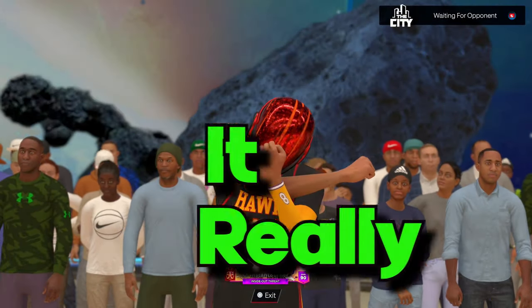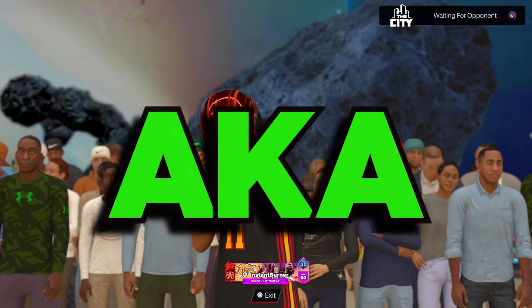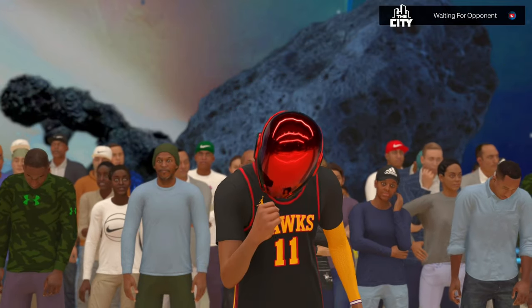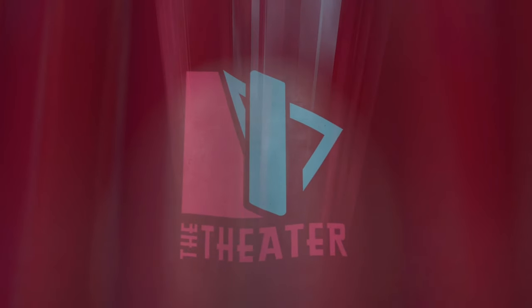Yes, man, it really is me. Mizzo, A.K.A. The Instant Burner. As y'all seen from the intro clips, I'm about to put y'all on to the new JT Thor.